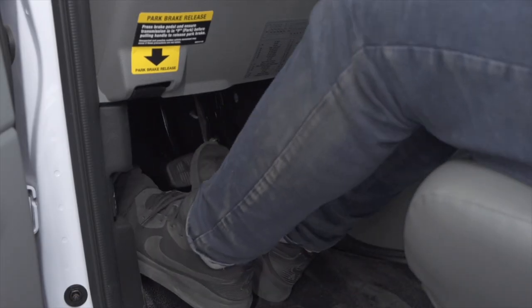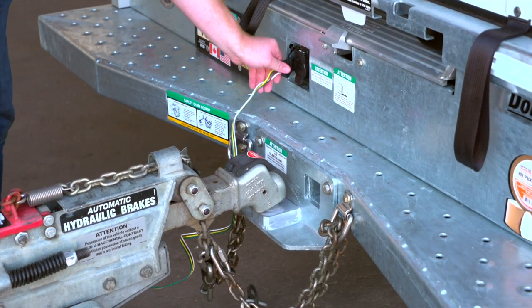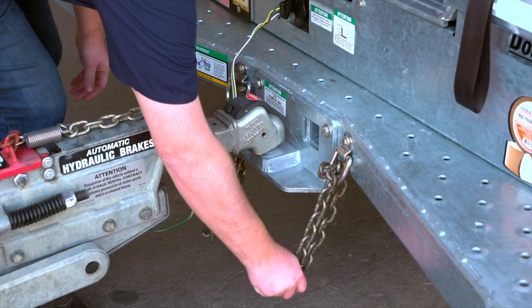Make sure that the towing vehicle is in park with the parking brake set. Double check the trailer's wiring harness, coupler, and safety chains to make sure that they are securely attached to the towing vehicle.